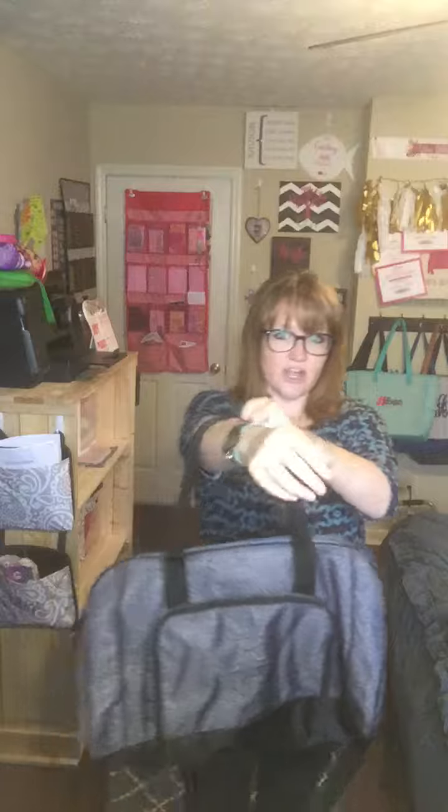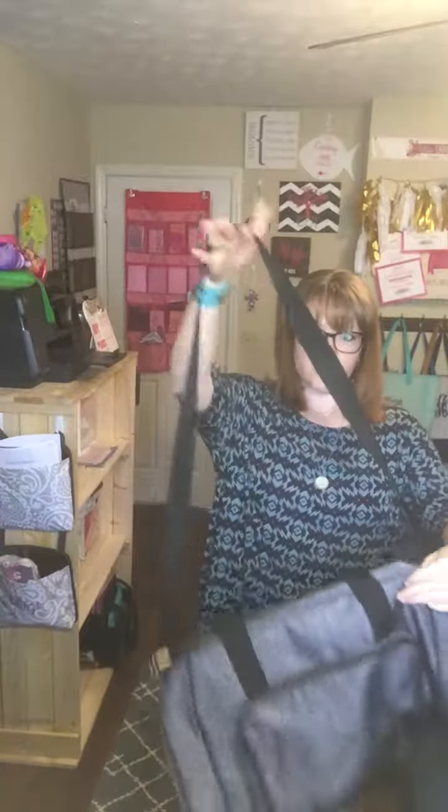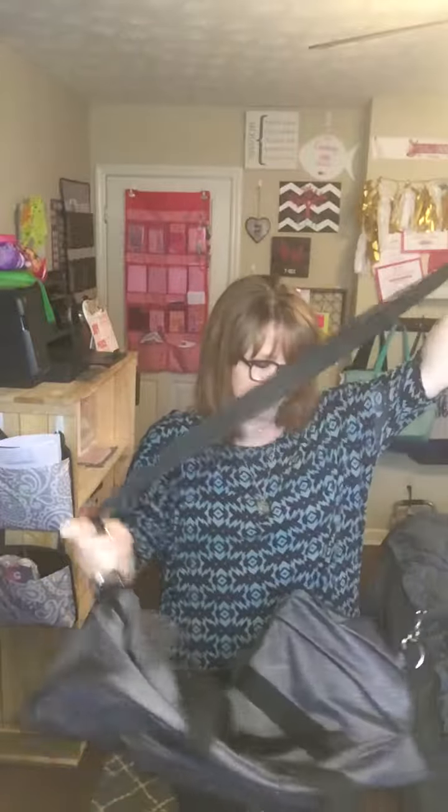It comes with two different types of straps, so it depends on what you like to do as far as carrying your bags. You've got the arm strap that will fit on your arm, or you can also put it over your shoulder. It also comes with the longer strap so that you can wear it crossbody or however you would like, and of course this longer strap is adjustable because it's just really long.